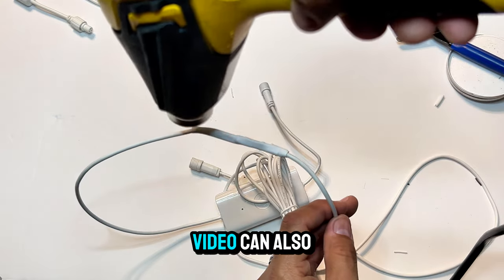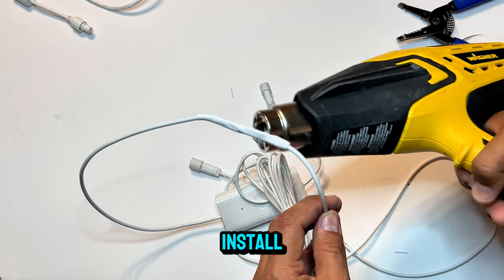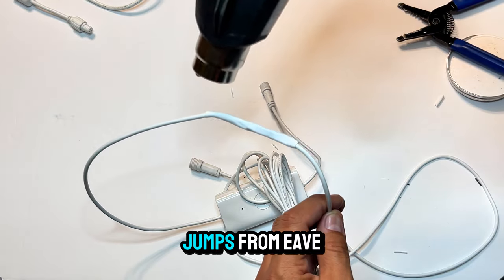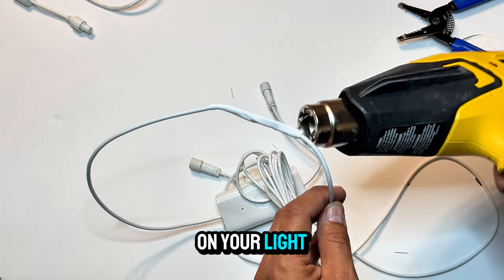Everything you have seen in this video can also be applied to your Gobi outdoor permanent lighting install when it comes to making custom jumps from eave to eave. Just note that the color insulation will be different on your light brands.